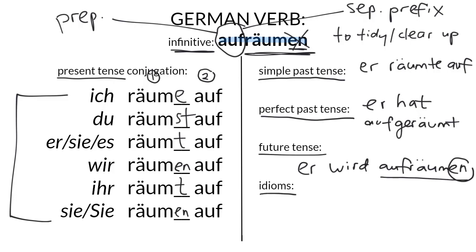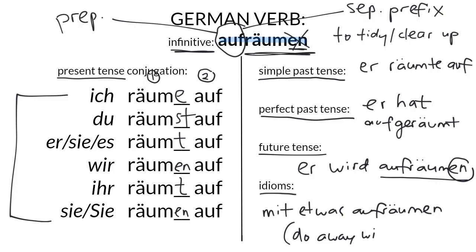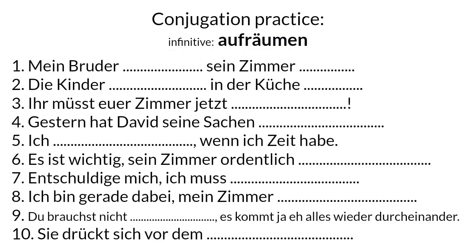One idiom it's good to be aware of is with the use of mit. If you say mit etwas aufräumen, it has a much stronger meaning than just aufräumen with a direct object — it really means to do away with something. There's a sense of force, even violence. For example, mit einer Bevölkerung aufräumen would be quite forceful, meaning to wreak havoc or to slaughter — a more forceful picture of clearing something away.